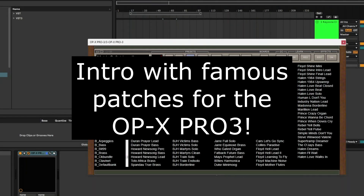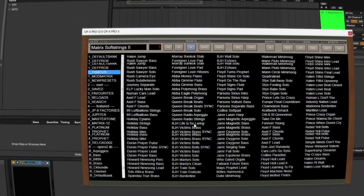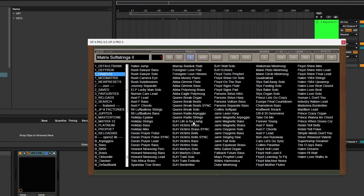Let's jump into some of the famous presets. I'm not going to pretend I'm a good keyboard player, but I'm going to try and play Jump. And let's have a listen to Axel F, 99 Luftballons, and my favourite — the Prince Crazy Organ beginning of Let's Go Crazy.